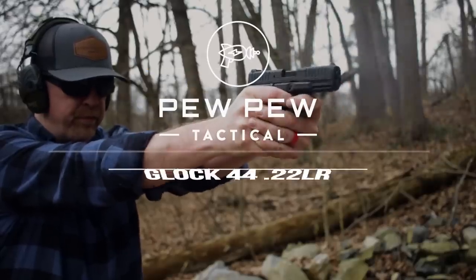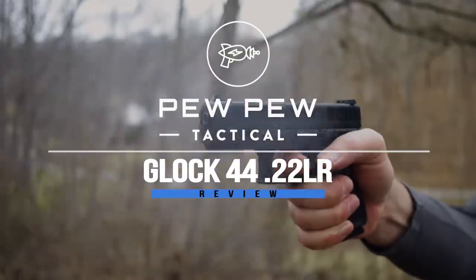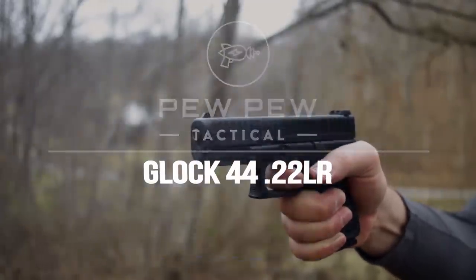The all new Glock 44, coming up. Hey guys, I'm Johnny with pewpewtactical.com, your definitive source for gun reviews, gear guides, and all things in the bang department.